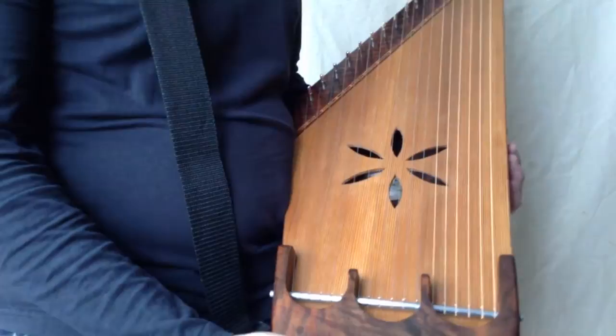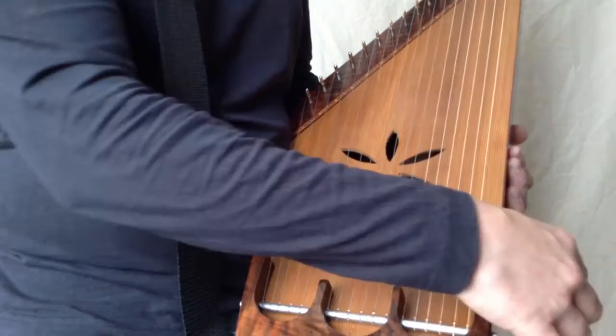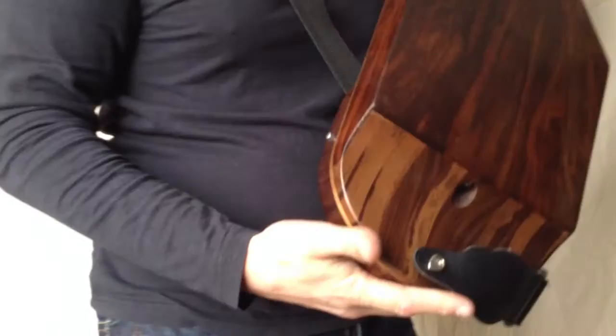Now this particular instrument is made of American black walnut. It's figured — beautiful figured wood. The soundboard is a North American cedar. This particular instrument has a pickup fitted. If I just take this off a moment.